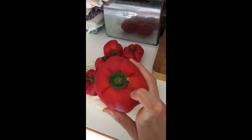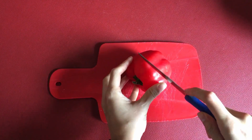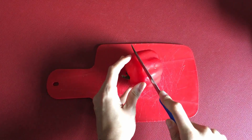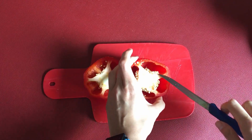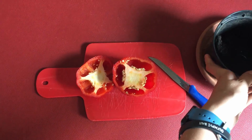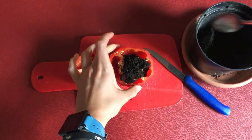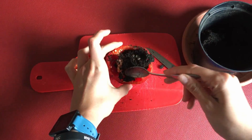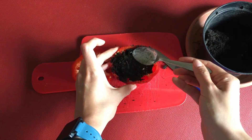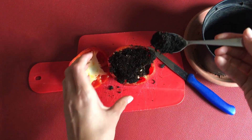Here we have some peppers that my mom bought. I'm going to take a small one — this one is a bit ruined — and I'm going to show you how you can grow a pepper plant from a pepper. I'm just going to cut it maybe an inch from the top, all the way through, so that the seeds are exposed. Now I'm going to put a bit of potting mix — just break it up first and then put some inside the pepper. This way our pepper is going to be the pot for our pepper plants.